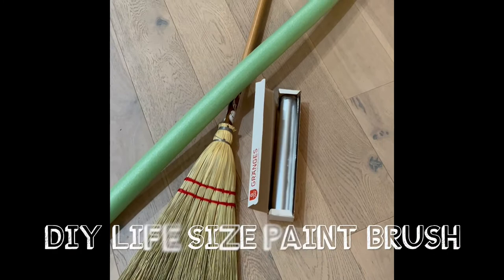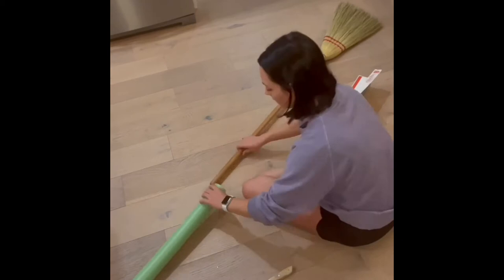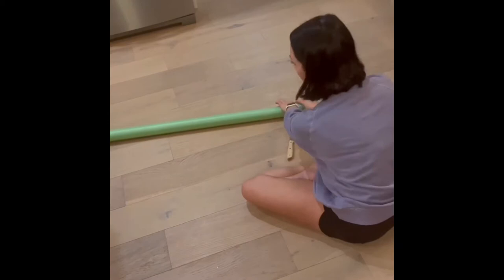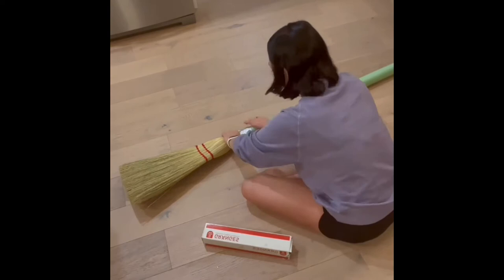Another easy decoration was a life-size paintbrush made using a broom, a pool noodle, and some aluminum foil. I got this idea from VBS this year — we had a craft-themed VBS and they had this, and I thought it was so cute and easy. I picked up another pool noodle, slid the broom down into it, then wrapped aluminum foil where the broom and pool noodle met to give it the look of a paintbrush, and trimmed the pool noodle down so it wasn't super long. The kids loved it because it was life-size. It was super easy, didn't take me any time to make, and didn't cost me anything.